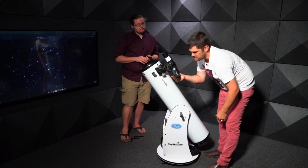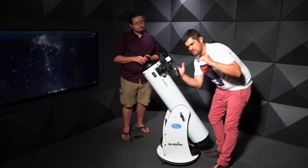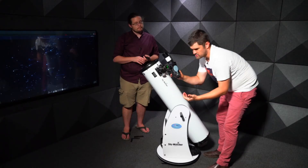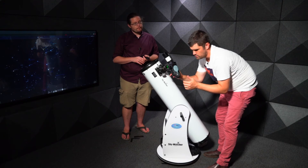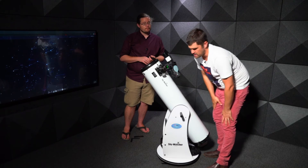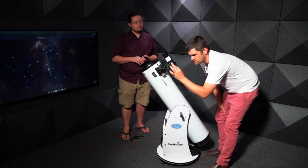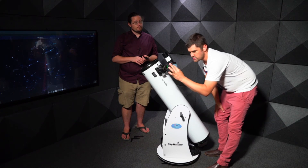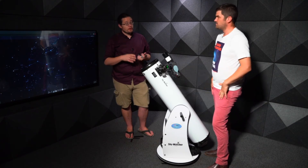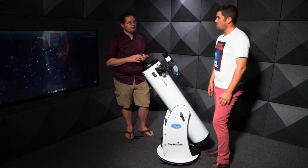Once you're centred in both x and y, adjust the z-axis by pulling the phone out slightly until the telescope's full field of view fills your camera screen. You can also use pinch-to-zoom to zoom in further — say on Saturn's rings. You can photograph Jupiter, Saturn, clusters, and moon details all with your camera phone.